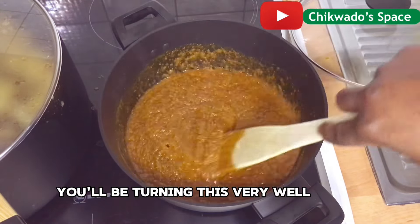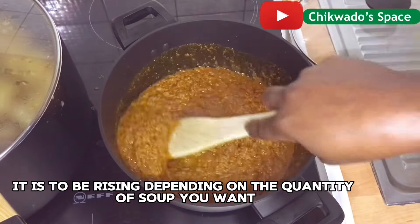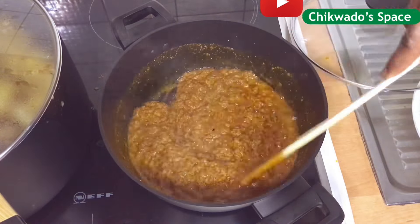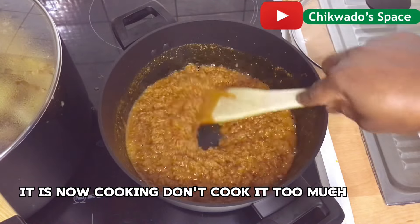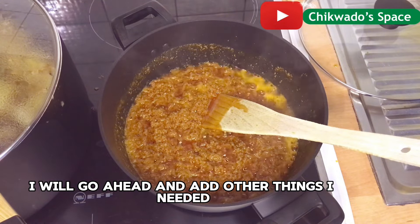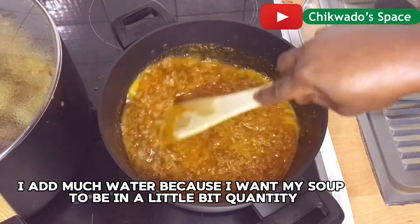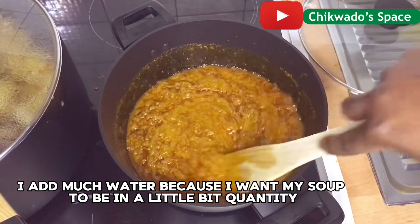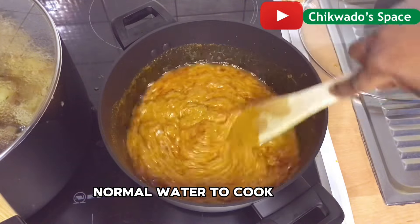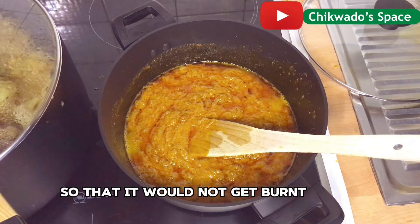You will be turning this very well. You see, this obono is going to rise more as you turn it. Depending on the quantity of soup you want, you will be turning and checking it — it is now cooking. Don't cook it too much. I added more water because I want my soup to be a lighter quantity. I will keep turning it so that it will not get burnt.